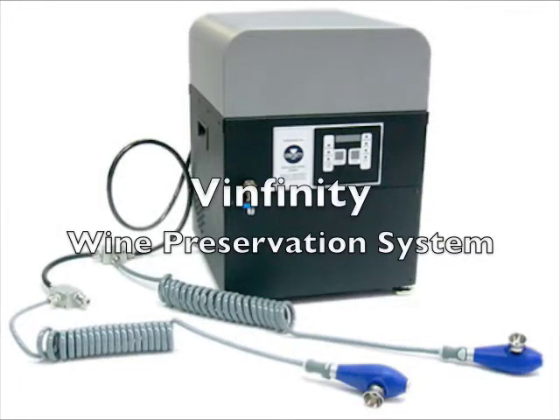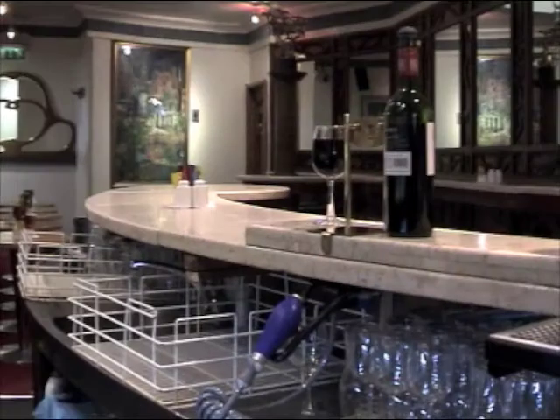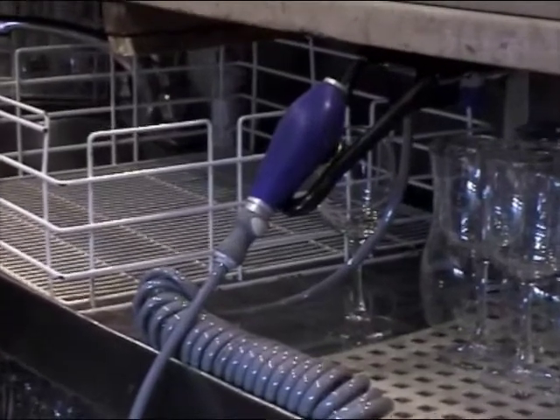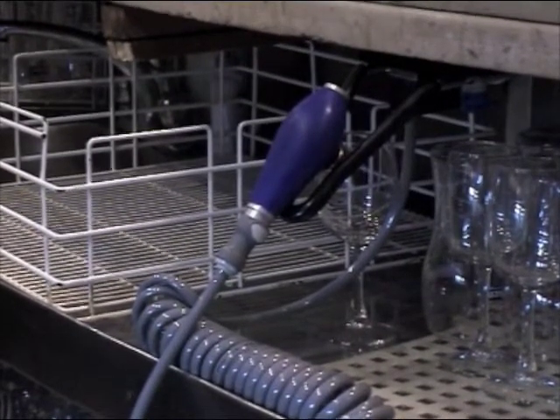The Vinfinity Wine Preservation System revolutionises the service of wine by the glass, as it allows you to vacuum seal every wine after every pour in less than two seconds from multiple locations within your restaurant or bar.